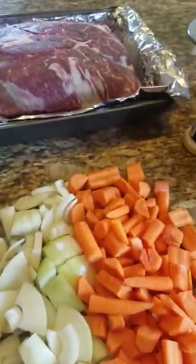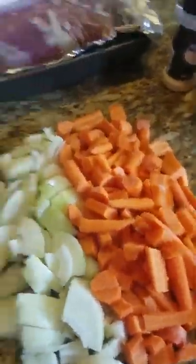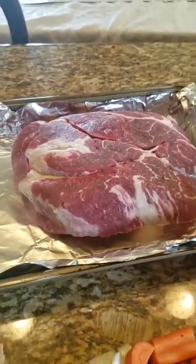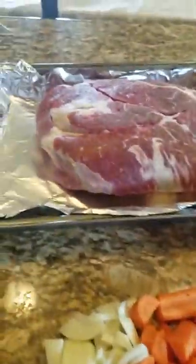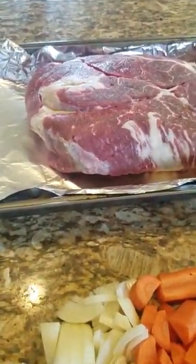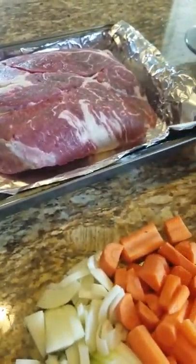We're going to use onions and carrots — I peeled and cut these because it's the cheapest way to go. My roast was fourteen dollars and twenty cents, about four and a half pounds. We have onion powder, garlic powder, salt, pepper, Accent, minced garlic, and sea salt.